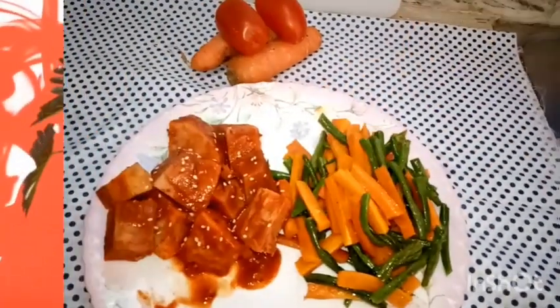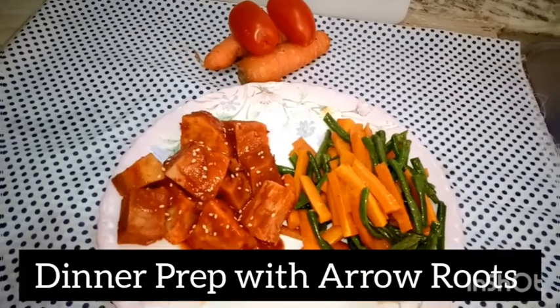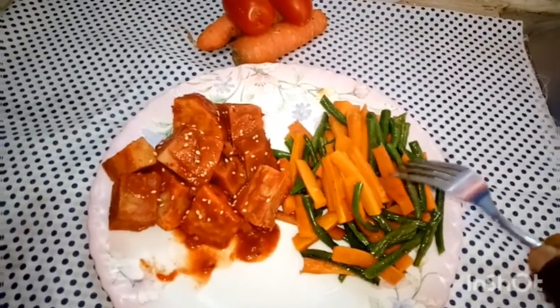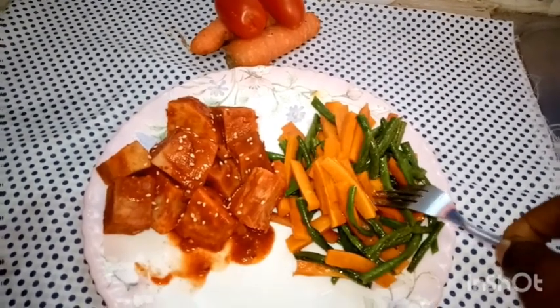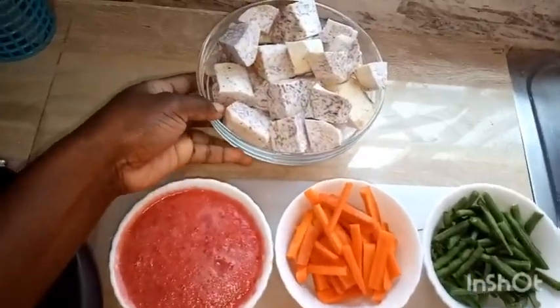Good morning friends, welcome back to our kitchen. Today we are making a quick and easy dinner prep with arrowroots and some veggies. It's simple and will be ready in just 20 minutes.